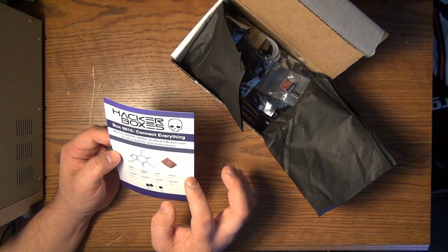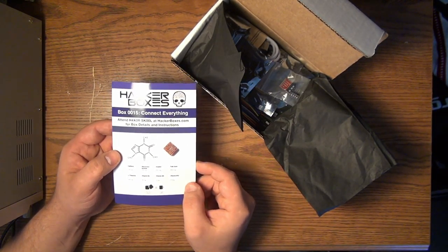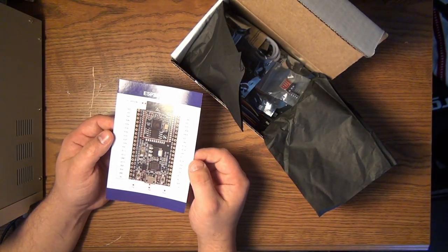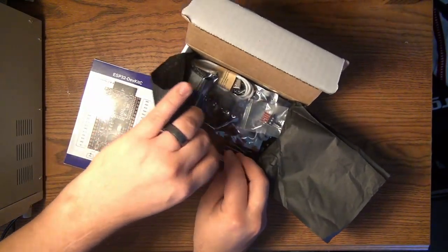If I understand correctly, I think this is like a cube you dissolve and it becomes a cup of coffee. Then back here on the card we have an ESP32 dev kit. So let's have a look inside.